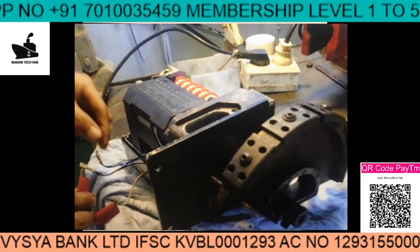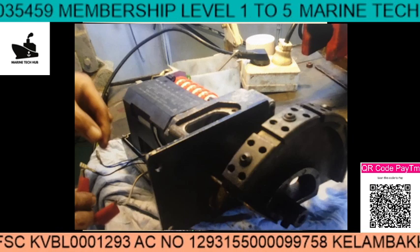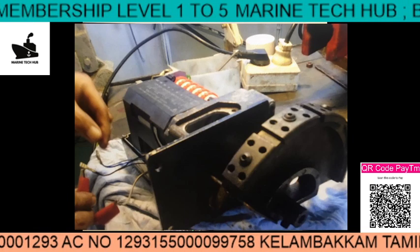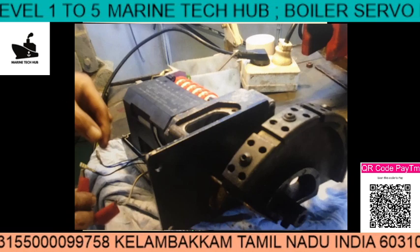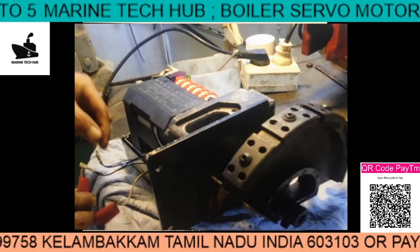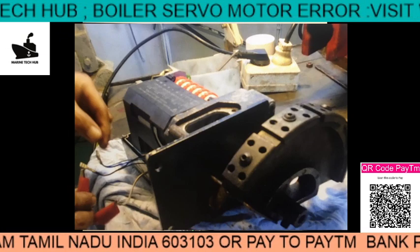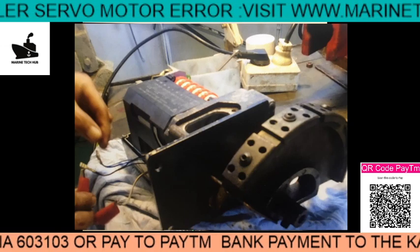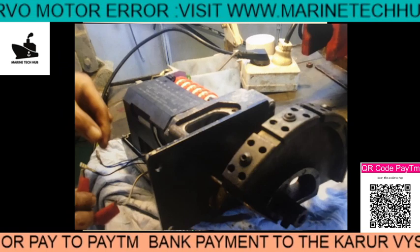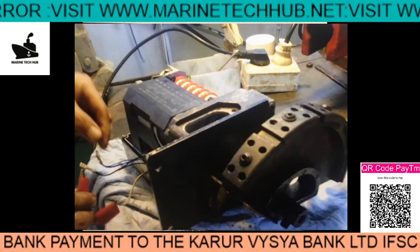Welcome to Marine Tech Hub. Today I'd like to thank all my subscribers all over the world for making Marine Tech Hub reach the highest level. I am giving a special discount for membership level 5, where I will be giving full support to engineers on board the ship, plus I am giving all the video links. People from all shipping companies are calling me for troubleshooting.